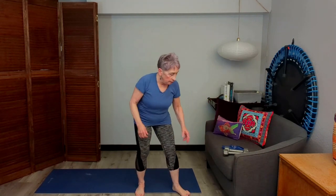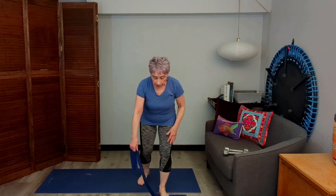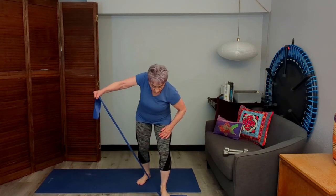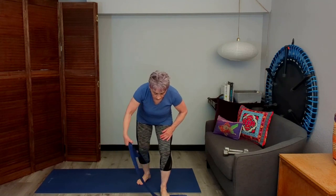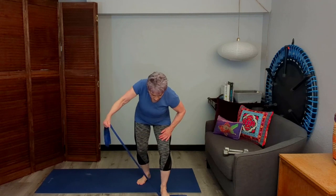Now if you have a band, put it under your foot, stagger your feet, and grab the end. Here we go: small barrel, big barrel, small barrel, big barrel. Just pull that up. That adds a little more resistance to the work.